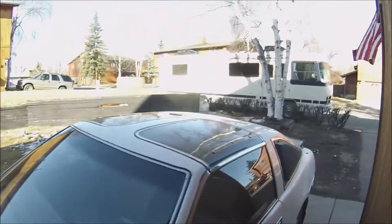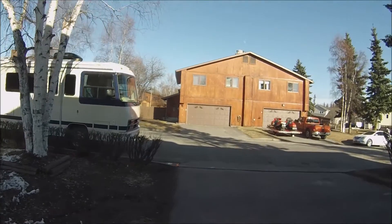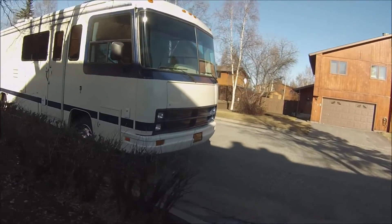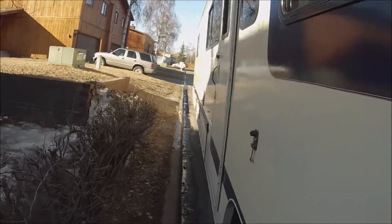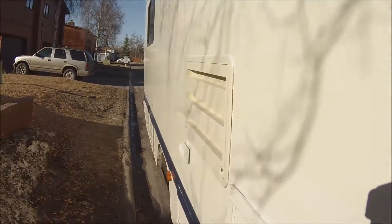Hey guys, Keith of Alaska Motorhome here. I moved the motorhome onto the street the other day and since then I've just been working on cleaning it. It's a pretty nice day here, about 52 in Fairbanks, and I thought I'd come out and maybe work on this old dreaded refrigerator.